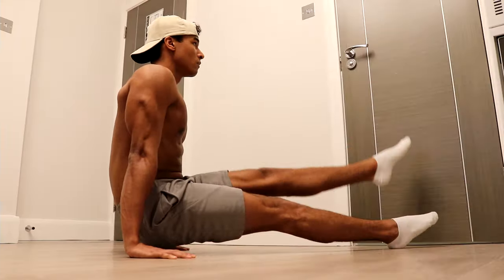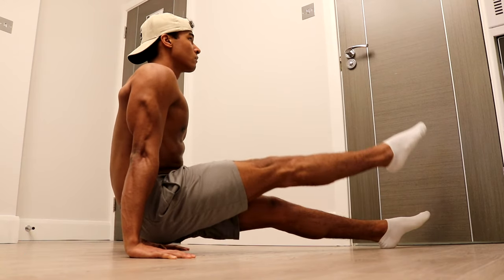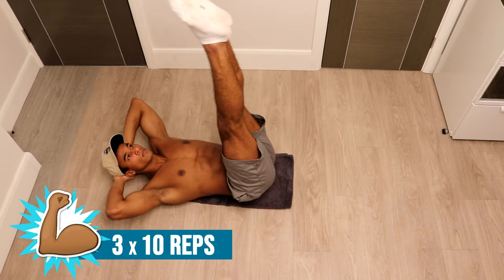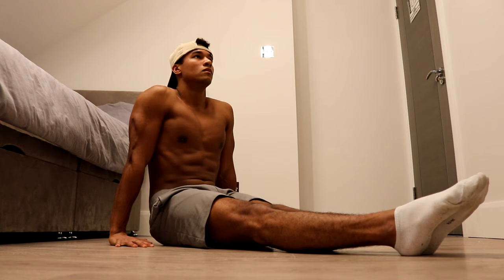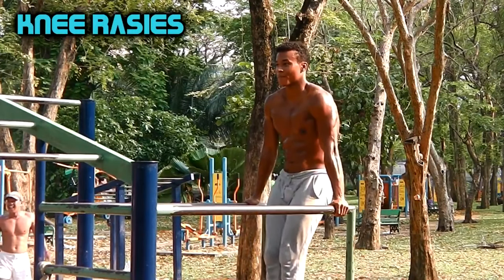To recap, the workout is as follows: start with three sets of 20 pseudo L-sit leg lifts, then three sets of 15-second seated tuck holds, followed by three sets of 10 leg raises, and finish with three sets of 10 L-sit elevations. Rest for 45 seconds to one minute between each set, and one and a half to two minutes between exercises.